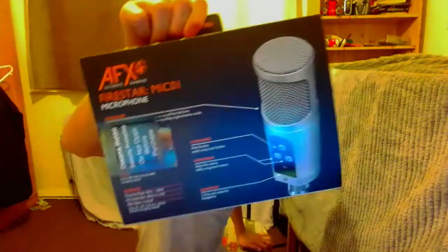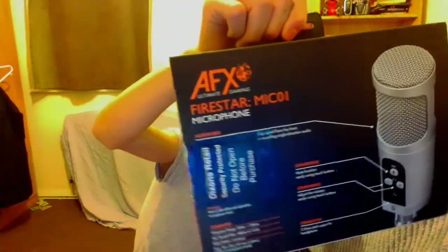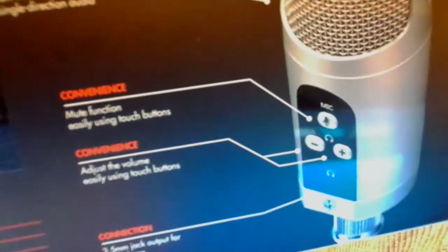On the back you can see it's got a bunch of features. Over here is the mute function and all you have to do is touch the button really gently — you don't have to press anything. It's really cool. So we're going to be unboxing this right now.